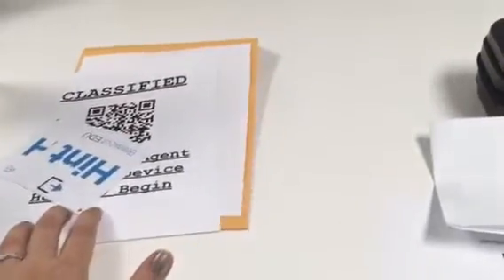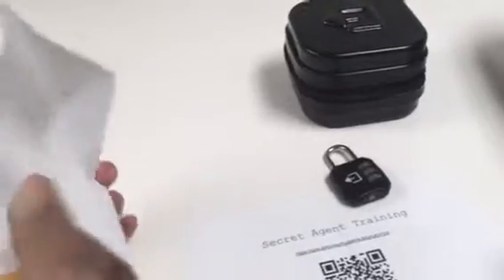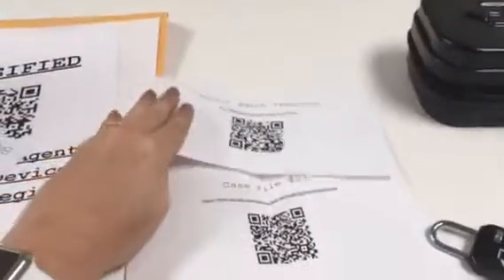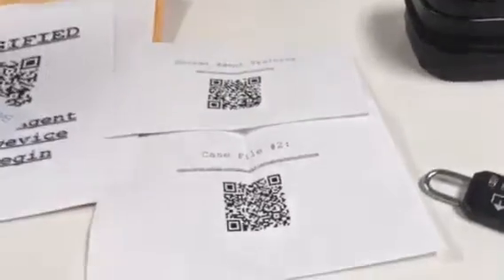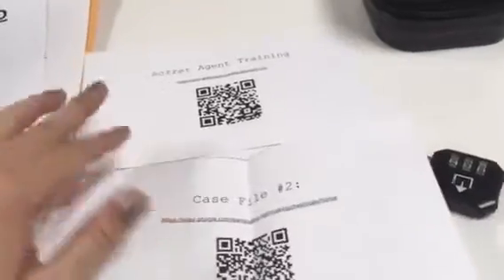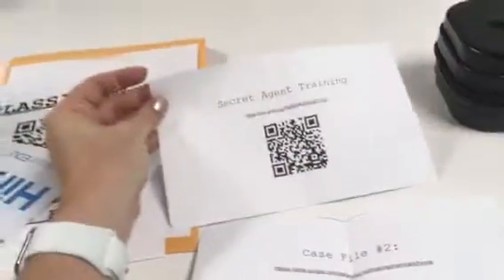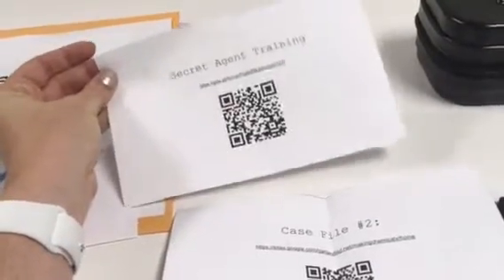You'll have one more sheet in the QR codes — it's the Secret Agent Training sheet with the Case File Number Two sheet. Cut these two apart. The Secret Agent Training QR code is what starts the whole breakout.